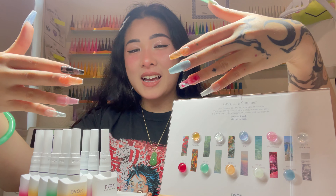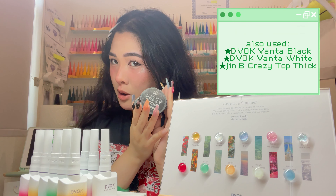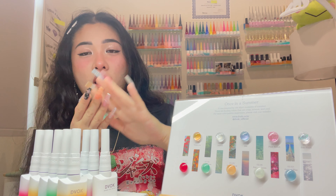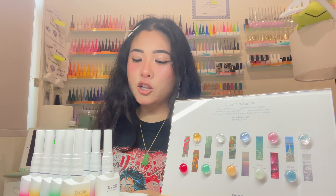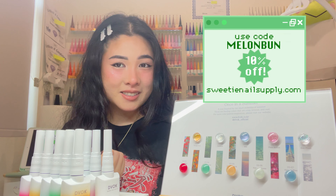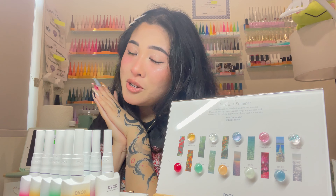And there we have it — 10 different nail designs using all 10 of the gel colors from the Divok Once in a Summer collection, featuring cameos from Divok Vanta Black and White, and the Jimby Crazy Top for all the 3D stuff. Let me know in the comments which nail designs are your favorites, and let me know if you try any of these designs on your own nails. My personal favorites are the little tangerine nail and the jade nail. You can get everything at sweetienailsupply.com and use my code MELONBUN for an extra 10% off. Thanks so much for spending time with me painting nails — I'll catch you at the next one, bye bye!